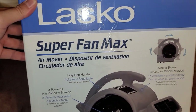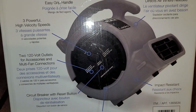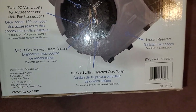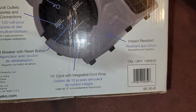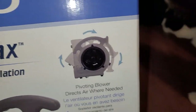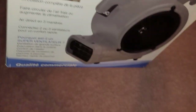They have a customer service number here. The thing I was looking for was how much air it moves — I don't see anything about CFM, but it says there are three different speeds. It's 120 volts, has a circuit breaker built in, and a 10-foot cord. It's impact resistant, so if you drop it, and you can rotate the fan to blow in all different directions.